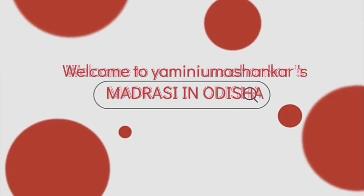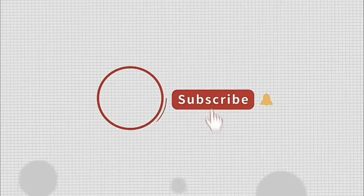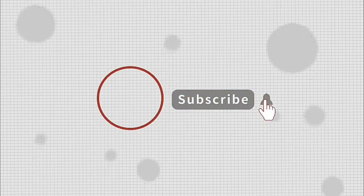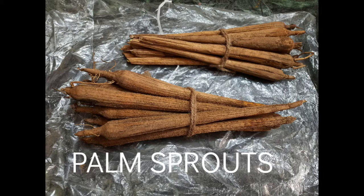Hi friends, Vanakam, Namaste, welcome to my channel. Today we are going to see about the Palmyra Sprout, my favourite one.